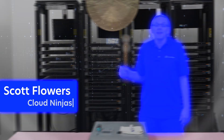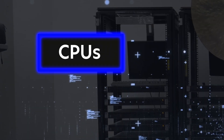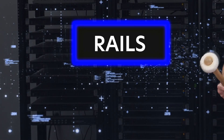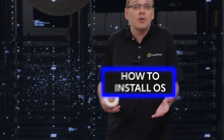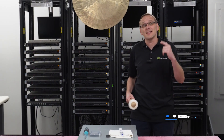Hi, I'm Scott Flowers with Cloud Ninjas. Today we're starting a new series on the Dell PowerEdge R750 server. In this video we're going to cover processors, but in the series as a whole we're going to cover CPUs, RAM, drives, RAID, rails, how to update your iDRAC, how to install a supported operating system, plus a ton more. Click that like and smash that subscribe.